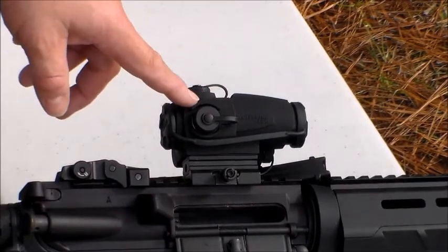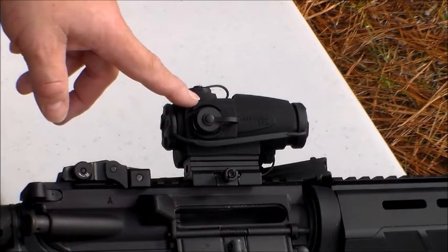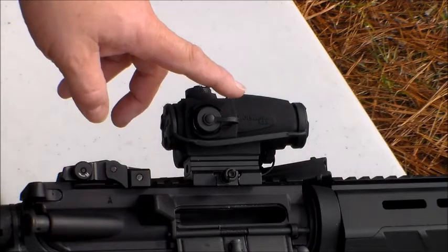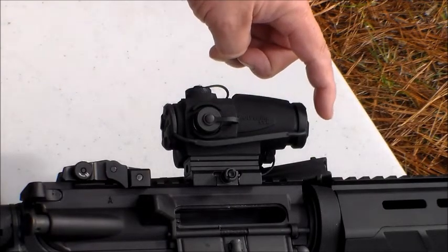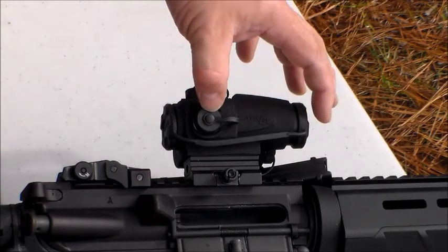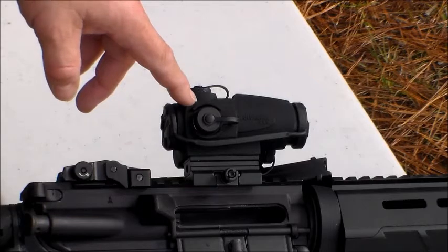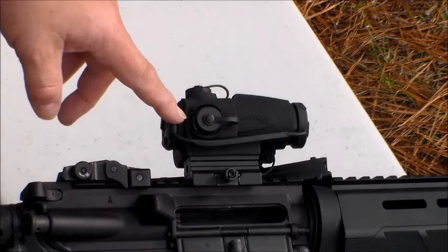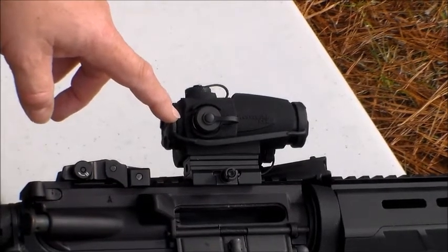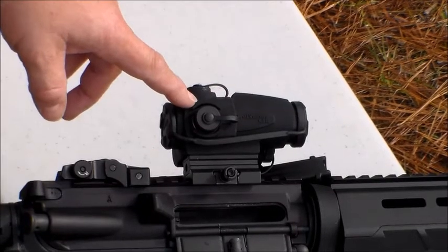There's another model — this is the CSR, the compact version. They make another one called the FSR, which is the full-size version. The main difference is mostly size. The FSR is about a half inch to an inch longer. The other main difference is the FSR has a two minute of angle dot and half minute of angle click adjustments, whereas the CSR has a four minute of angle dot and one minute of angle click adjustments.